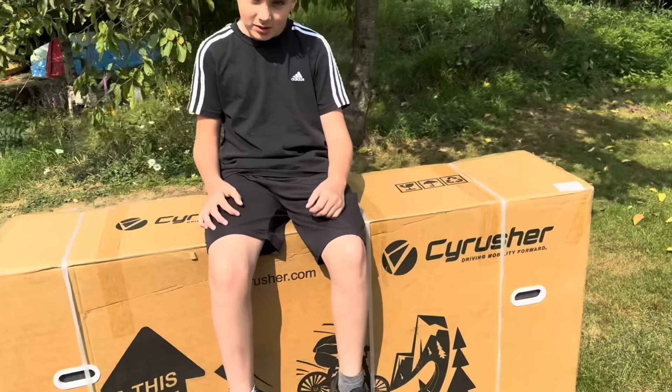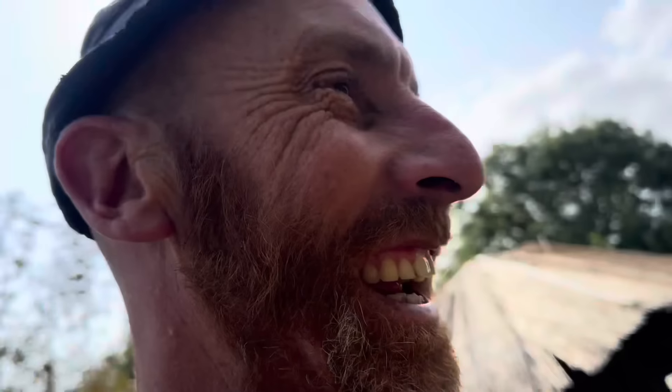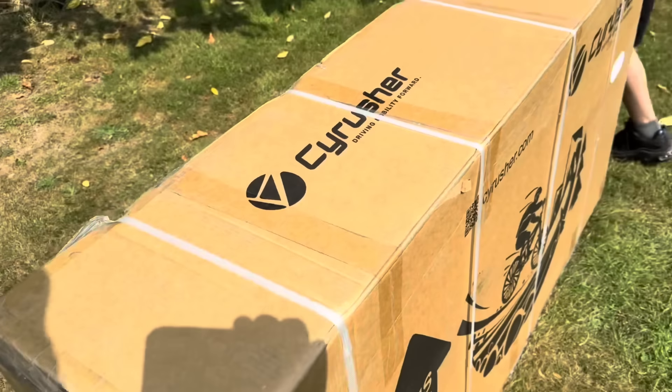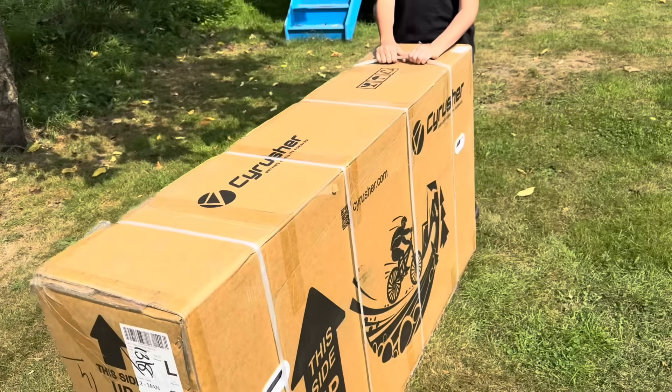We have another e-bike, and it's really heavy. This is for a camber build, and I got onto Luke about doing some e-bike reviews to go in this camber, so he got on it.